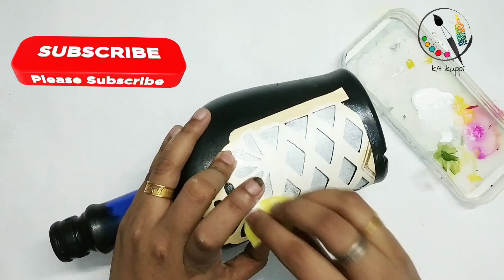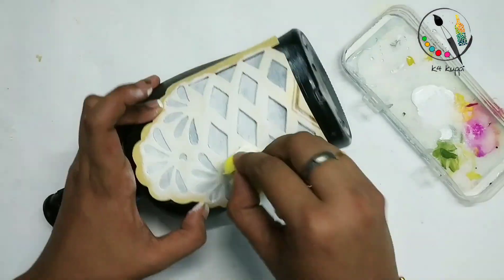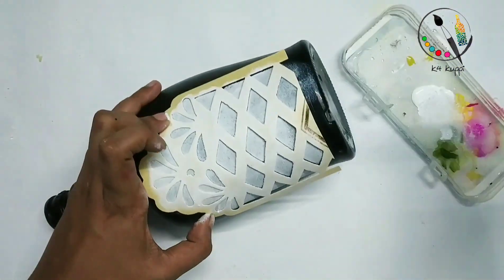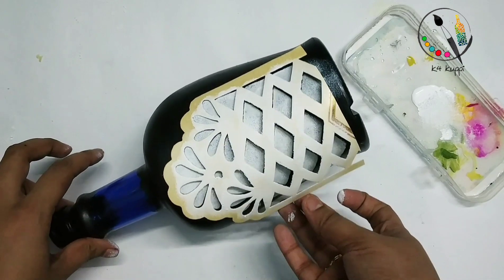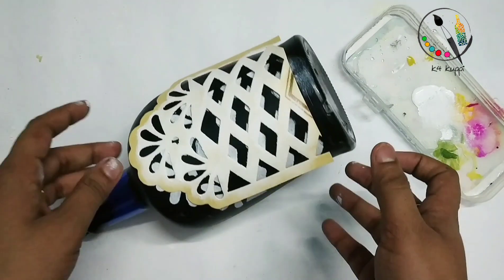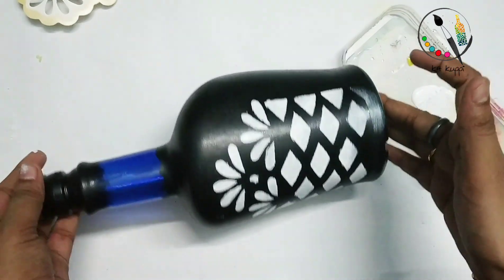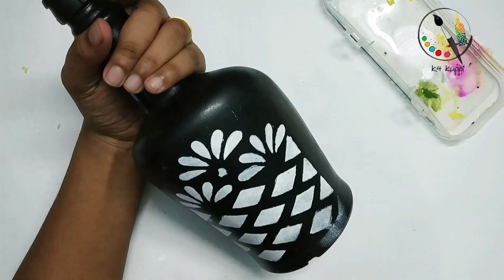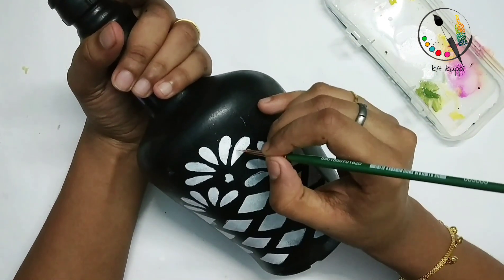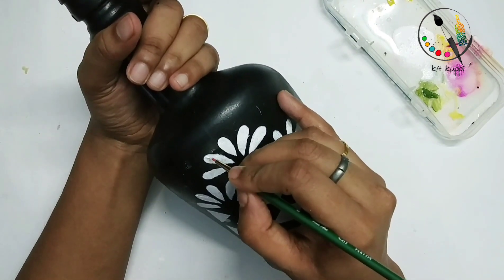I apply two layers and let it dry. I am going to paint a little bit on the paper and we will use the point brush to make it a little bit more detailed.